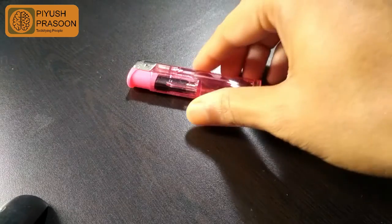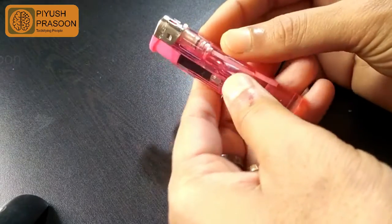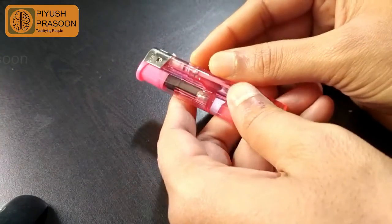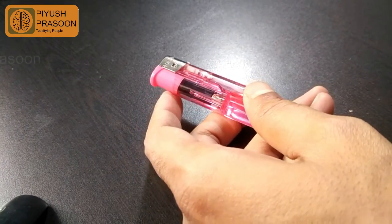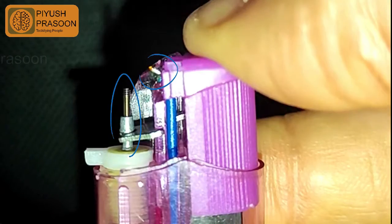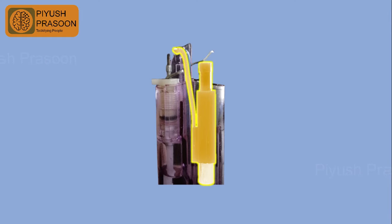Hello, my YouTube fans. This is an on-demand video and in this video I will be showing you how the current flows in the piezoelectric lighter — so whenever the spark is getting generated between the nozzle and the wire, how the current is actually flowing inside a lighter.